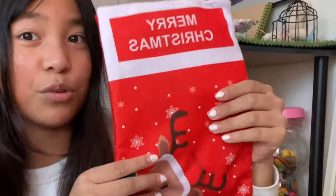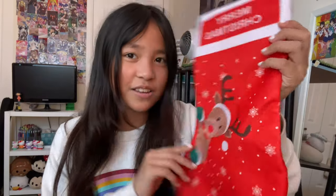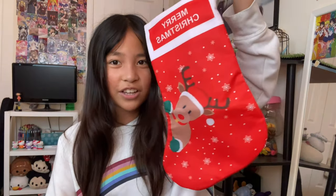Oh my gosh. So here are these stockings. They're super cute. As you can see, we have a red one. This one says Merry Christmas and it has a reindeer on it and some snowflakes. Super cute. And here is the hanging part for hanging stockings.